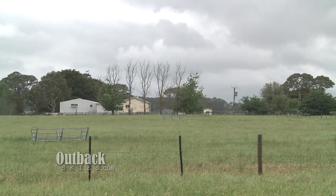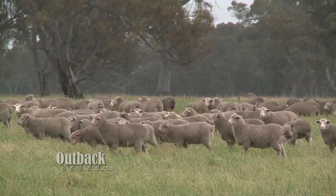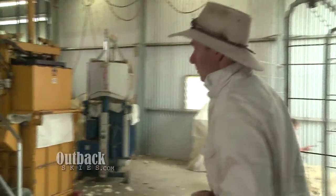G'day, I'm Todd Woodard. This is our wool shed here in Narracourt, South Australia. Our farm is 5,500 acres. We have roughly 4,000 sheep that we put through this shed here. This is a pretty typical wool shed.